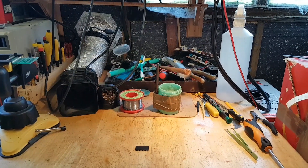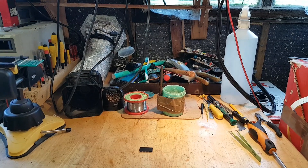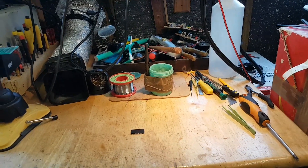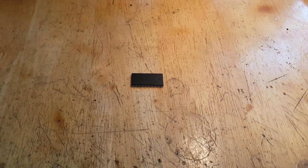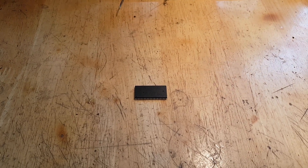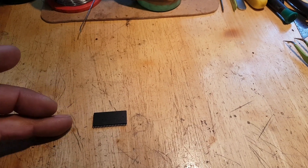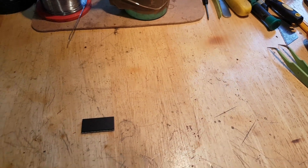Hi everybody, quick video here today. Someone asked me if I could read and write this flash memory. I don't know which issue this is from — basically I was asked if I could read this. He sent me through email the maps, the file he wants me to write back, and he wants me to back up the chip.